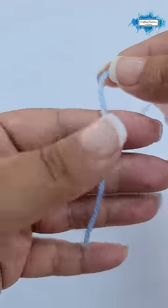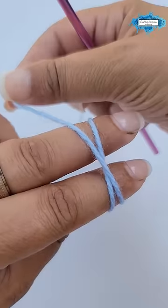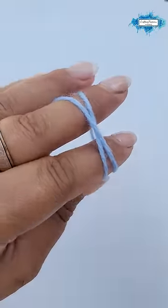Hold the yarn end with your thumb and forefinger and then wrap the yarn around two fingers and over the yarn. You can hold the yarn with this finger if you wish.